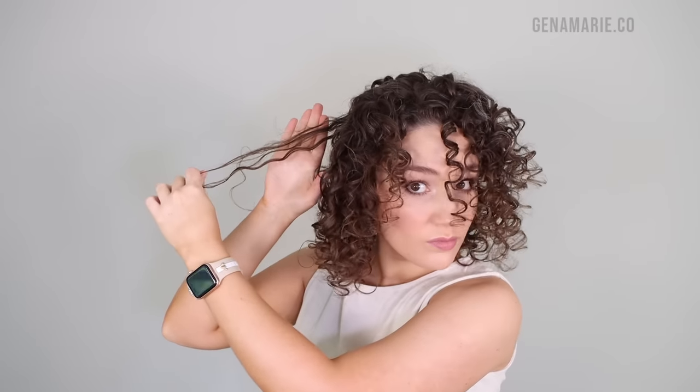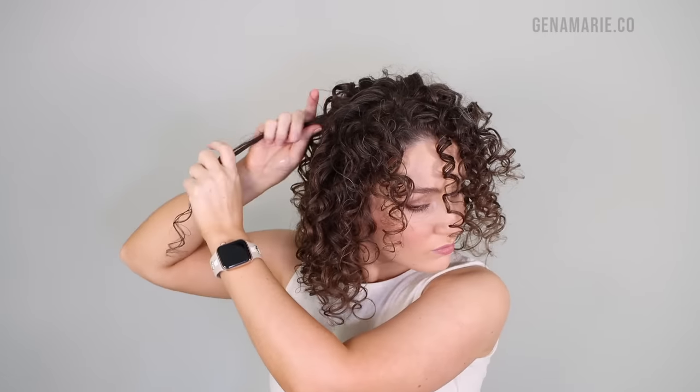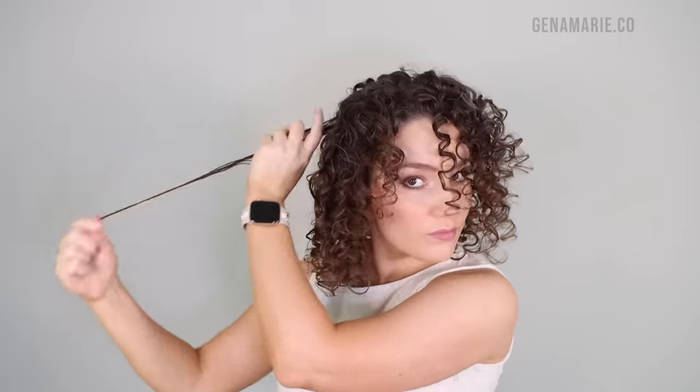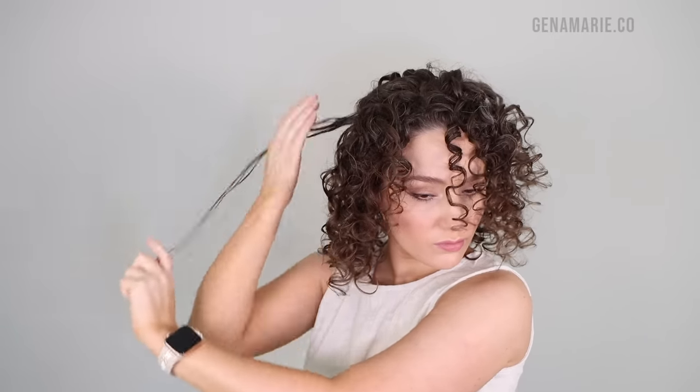Sometimes I'll come across a curl clump that is frizzy because there are a few tangles, especially in areas where I have some shorter hairs from new growth. Those really like to tangle up within the curl clump. So I'm adding a little bit of water and using my fingers to gently smooth out those tangles — not fully brushing or combing through, just smoothing out the hairs that were tangling a little bit, and then scrunching.